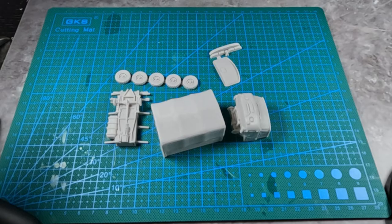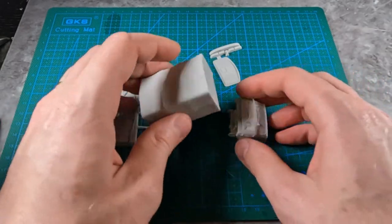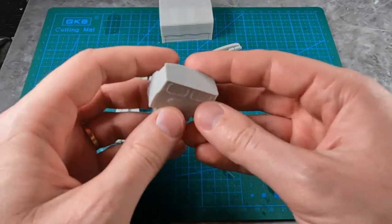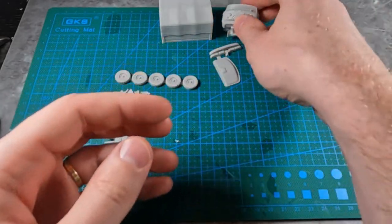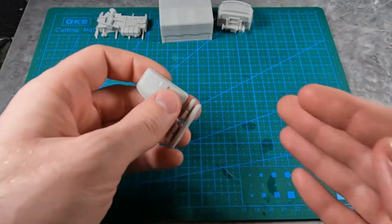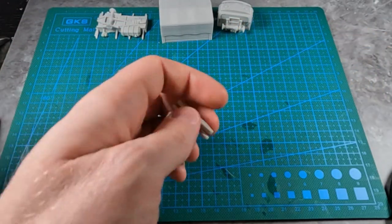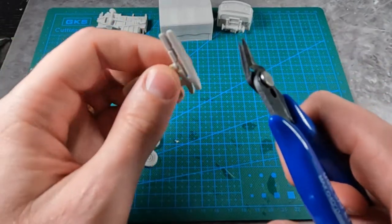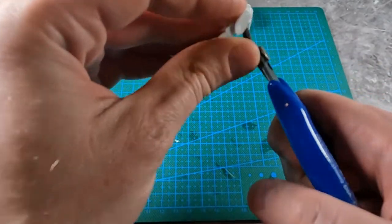I'm going to start assembling these. So this piece is all good to go, ready to be glued. This piece also is ready to be glued. This is mine as well, but these pieces need to be worked on. Just take your pliers and cut away.